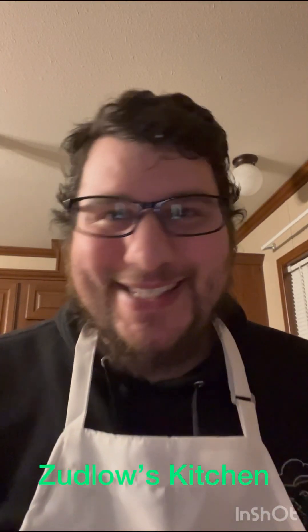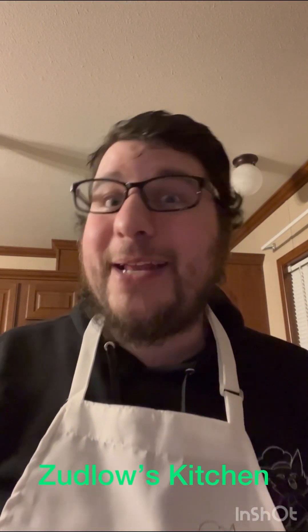Hello everyone and welcome back to another episode of Zublo's Kitchen. Today I'm going to be making pepper steak. With me I have some peppers, onion, some garlic, and our sirloin strip steak. So without further ado, let's get to cooking.